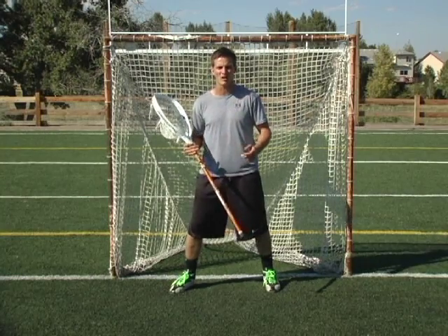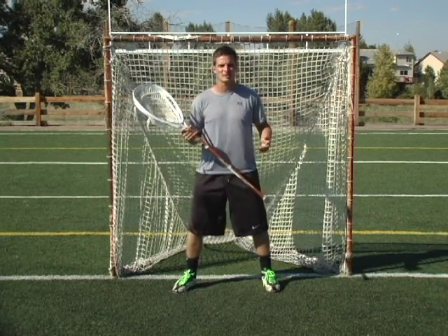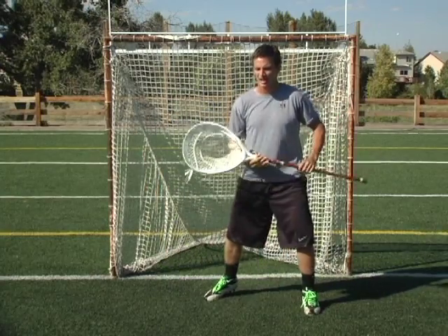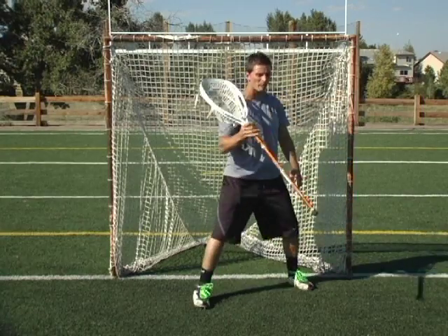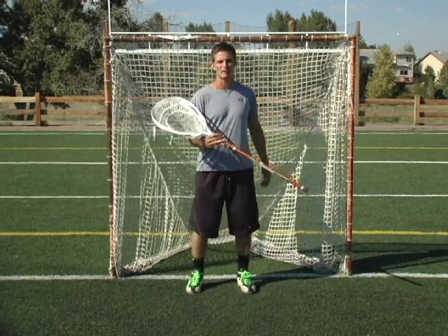Many times you'll see a goalie step to the ball and he actually ends up missing the trajectory of the ball and it ends up going by him. When you're stepping from side to side, you're able to still see the ball well and you're able to get your body behind it every time. When you're in good position, you're always taking up a lot of room in the goal. So if a shooter's shooting from top left and I'm stepping across to the right, I'm taking up a lot more room in goal by stepping across than by stepping forward.